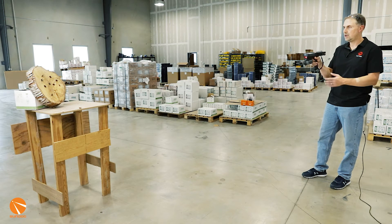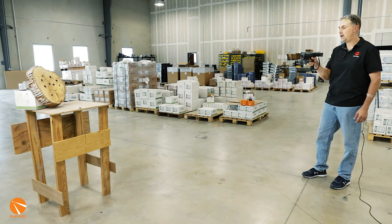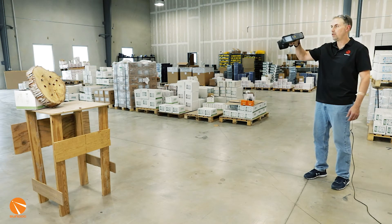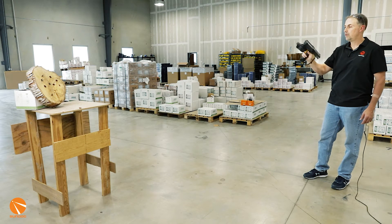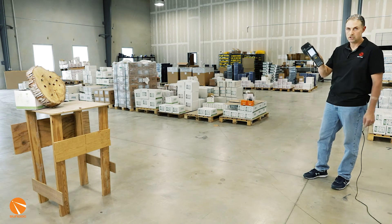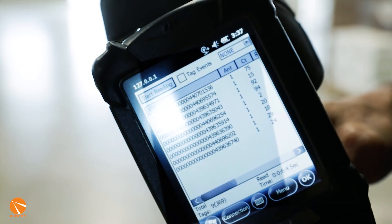This is a linear scanner, so it's ideally best when you're pointing right at a specific RFID tag. As you go through and kind of circle around whatever the area is where your tags are, they'll come up and populate on the screen. We've got all nine tags showing from this reading — there are the nine tags that we just scanned right there.